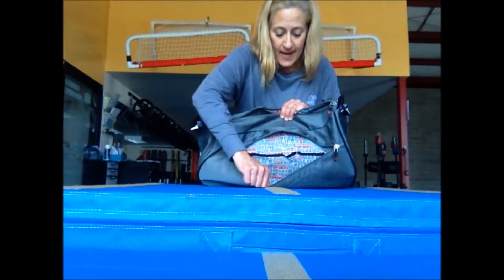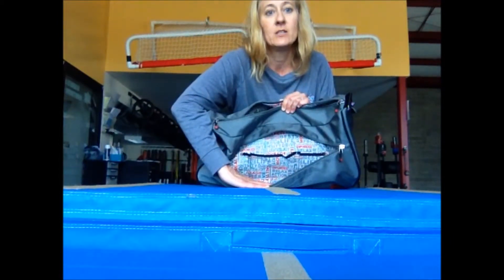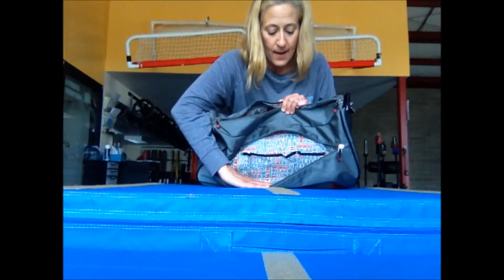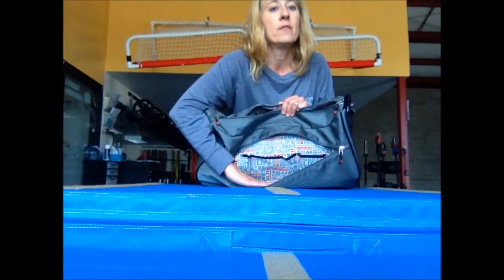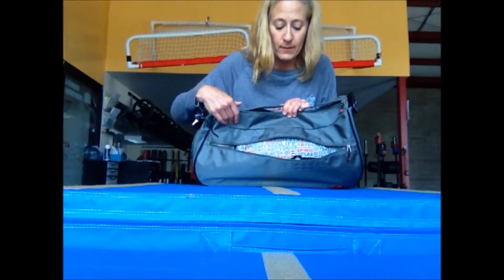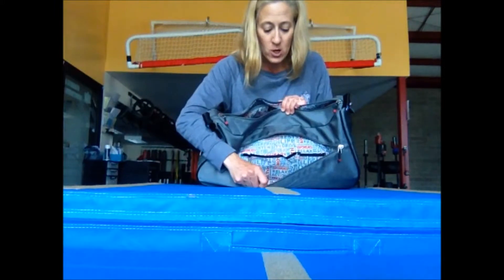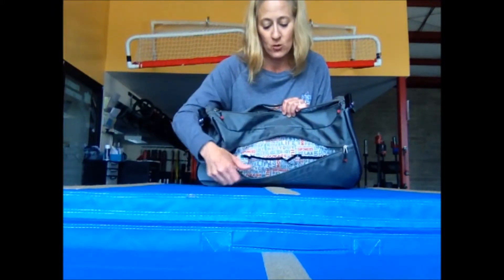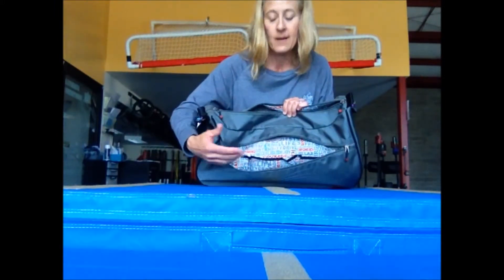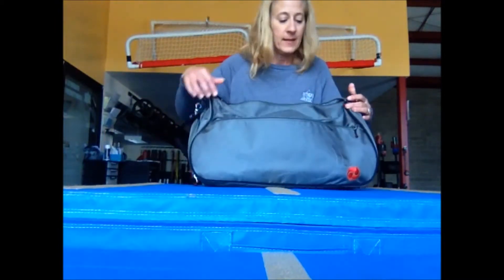Inside the bag there are also sayings. The interior is light-colored, which I really like because you can find things easily, and that same light interior is used for all their bag colors. This one is charcoal gray; they also come in black — good for men or women — and eggplant, which is really cool. The sayings inside include courage, exhilaration, joy, drive, intensity, relax, action — they're motivating and fun. The interior is really cool.